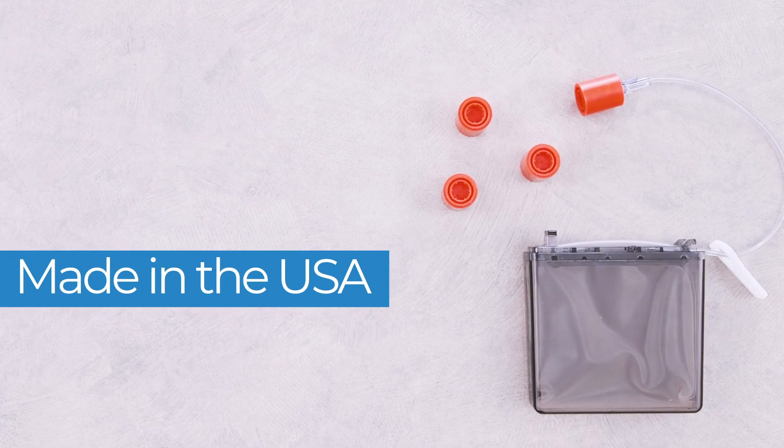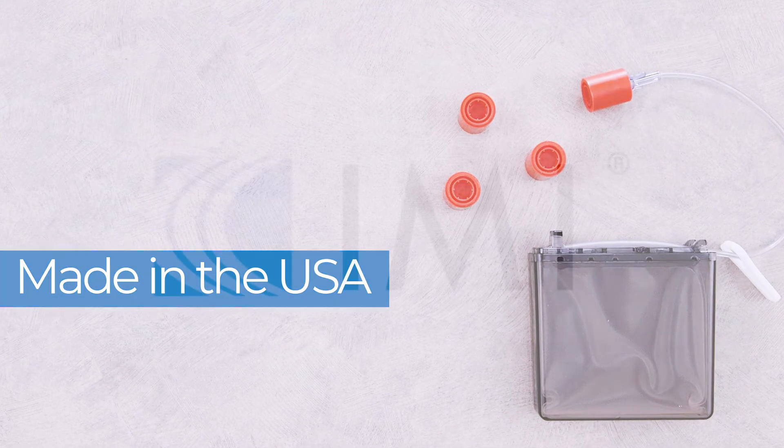PrepLock Tamper Evident Caps make a clear statement about how seriously your facility takes drug safety.